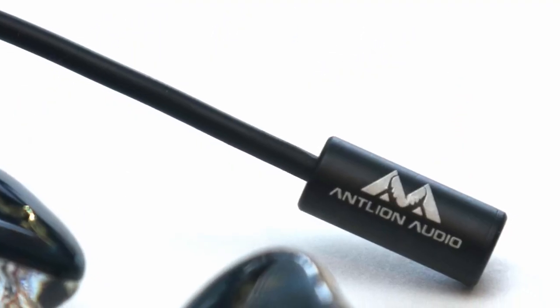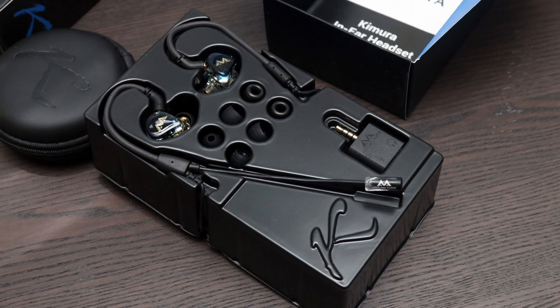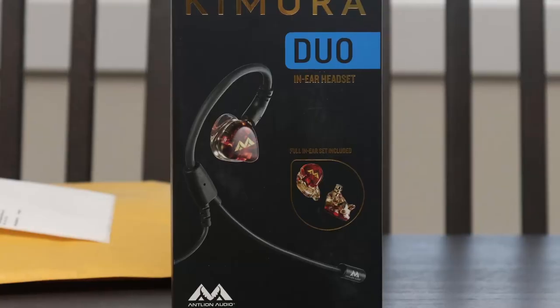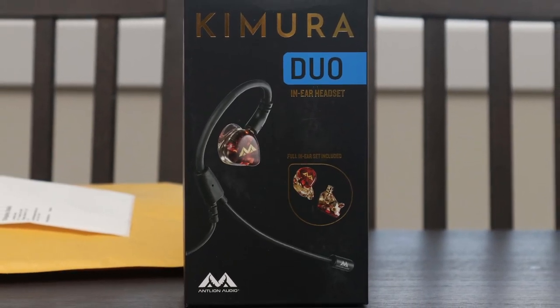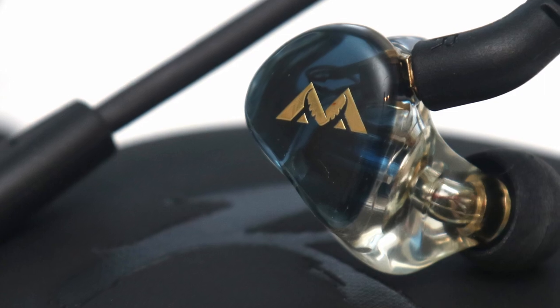Finally, the microphone does require a bit of extra gain to be usable, but it is something to keep in mind. At the time of the review, the Antlion Audio Chimera Duo is available for $150, which is on the pricier side compared to similar solutions. However, considering its strong performance in both its audio output and input, I think the Chimera Duo is a superb option for those looking for an IEM headset.